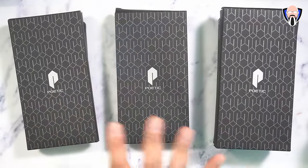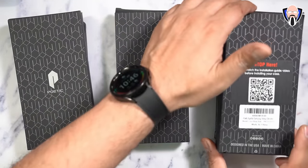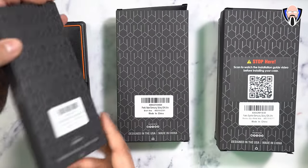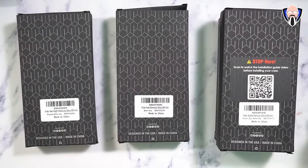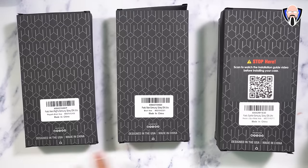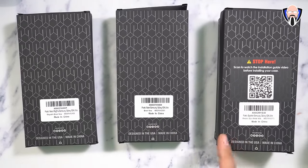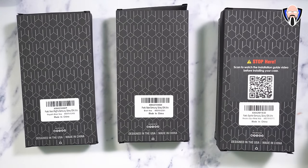The next three cases we're looking at are from Poetic Cases, specifically designed for the S24 Ultra, though they do have options available for the S24 and S24 Plus. The first one on the left is the Neon Mac Pro for the Samsung S24 Ultra. The second is the Neon Samsung — not the Mac Pro because it does not have the magnetic configuration on the back. The last one is the Spartan series, which offers a more rugged experience.